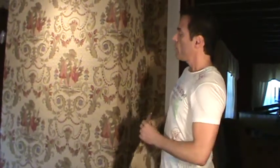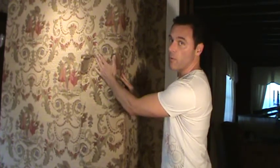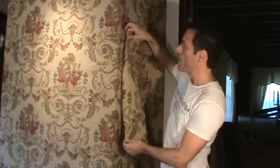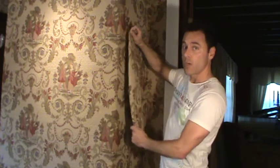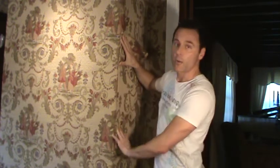For your outside corner, you're going to do the same thing you did for the batting: take your fabric panel, wrap it around the corner, and staple on the flat part of the wall. Then when you're starting your next wall, you're going to use that extra width I mentioned to pattern match the two pieces. You'll use hem tape to make a nice crease in the fabric, and then use a thick fabric glue called Fabri-Tac to glue that fabric to the wall.